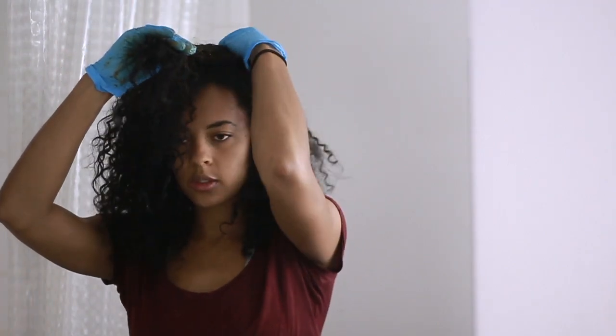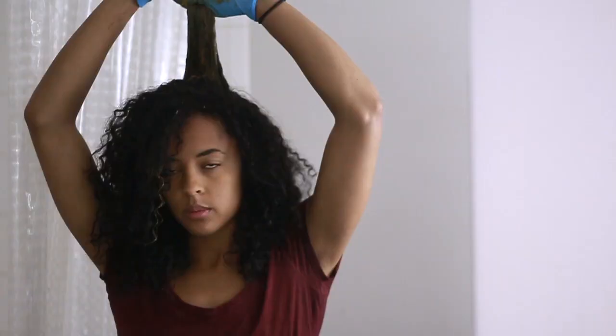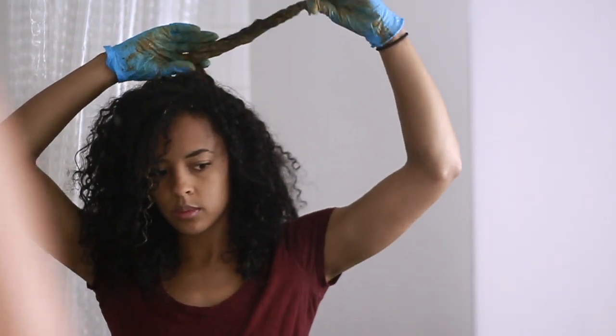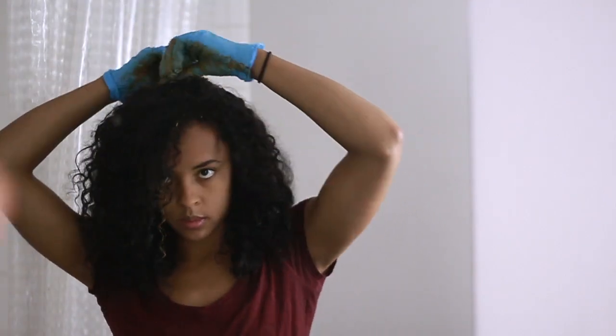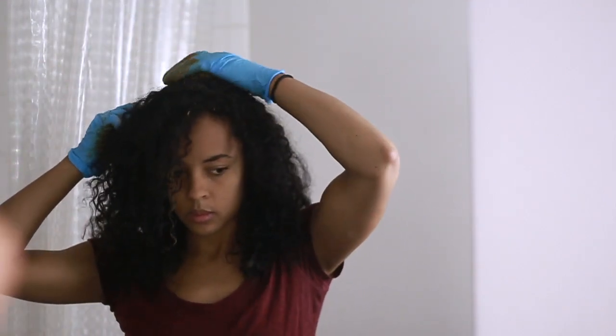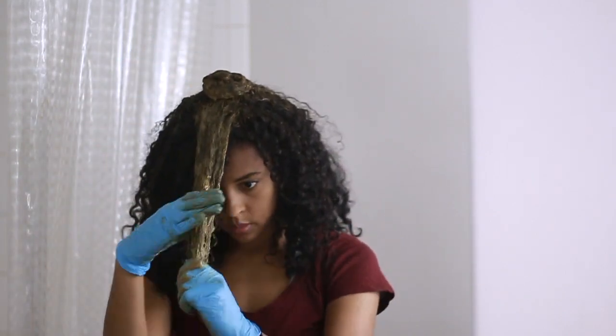The cleanest way I've found to apply henna is by starting from the crown of my head, gently coating my hair from root to tip, and then wrapping that section into a little baby bun. Each subsequent section is also wrapped around that little bun until all of my hair is coated.